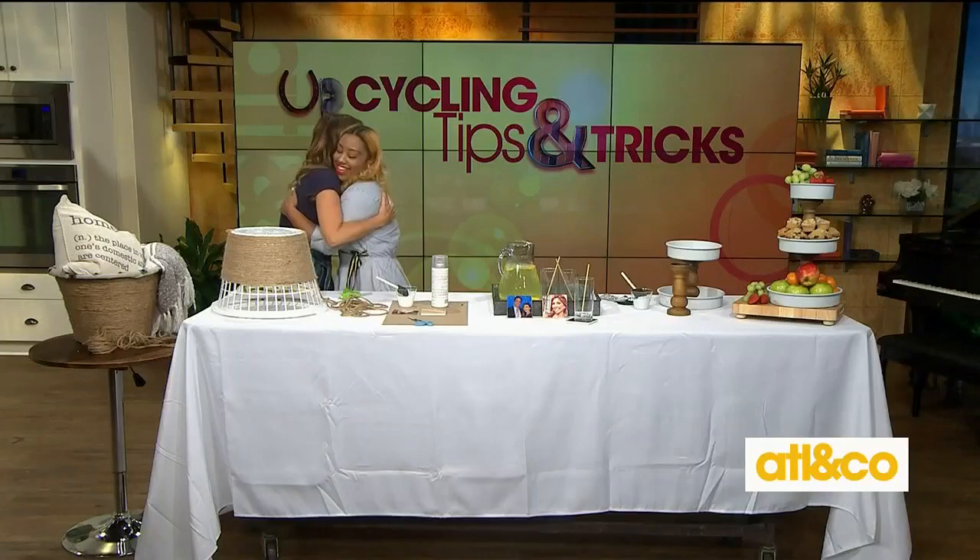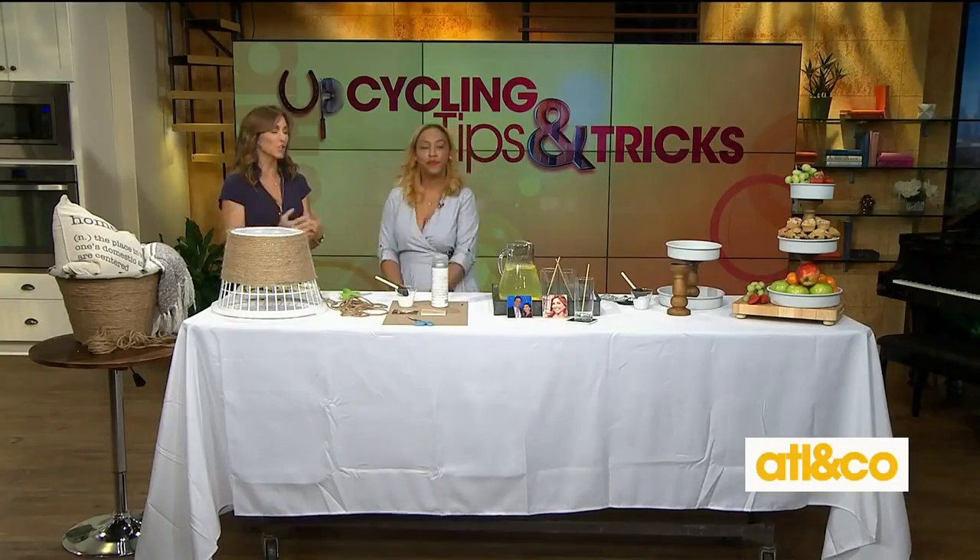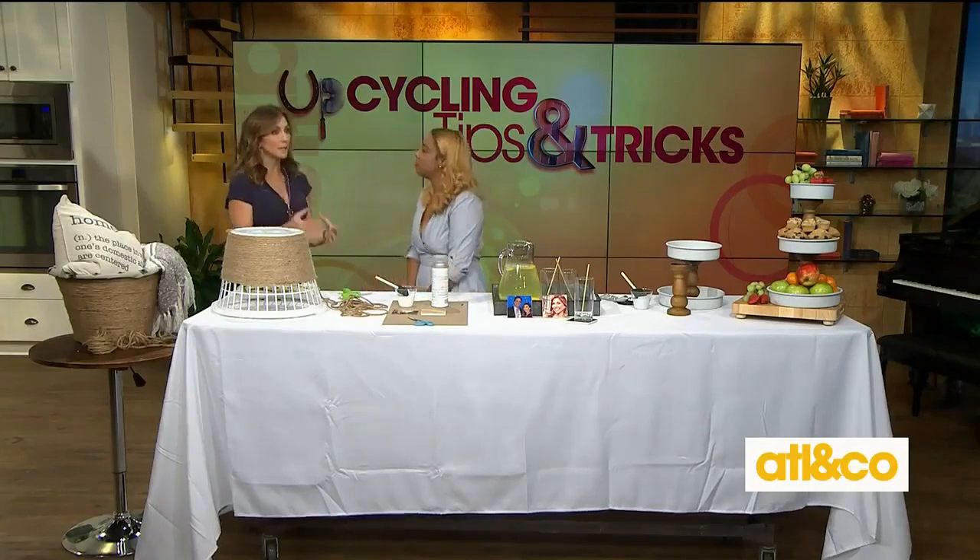Welcome, Bianca. Thank you guys for having me — I'm super excited. I am super excited to see what you have in store for us. But first, for anyone out there who's watching, let's give them some simple tips and tricks for upcycling.